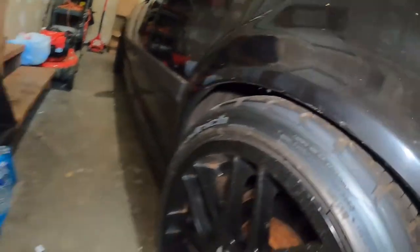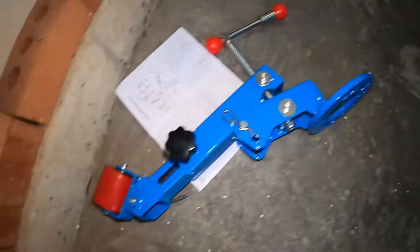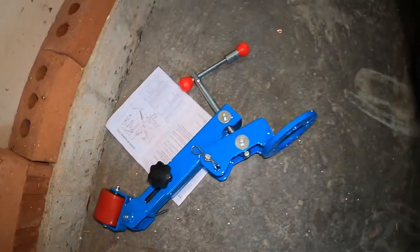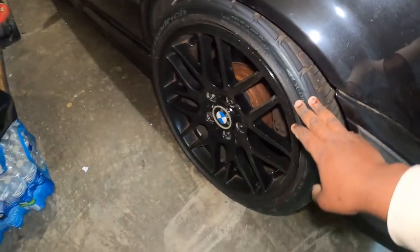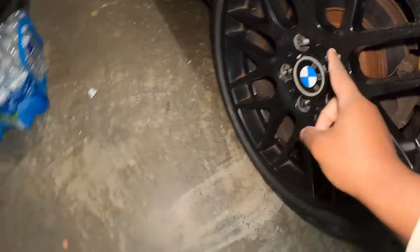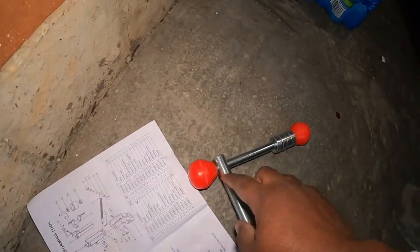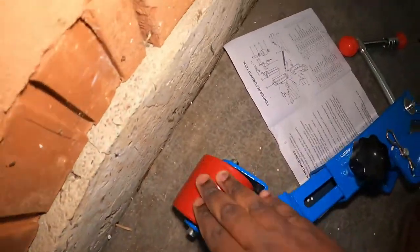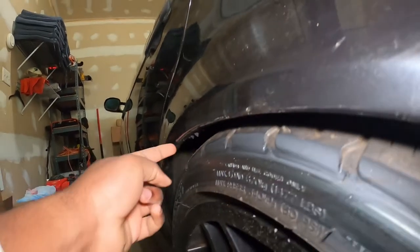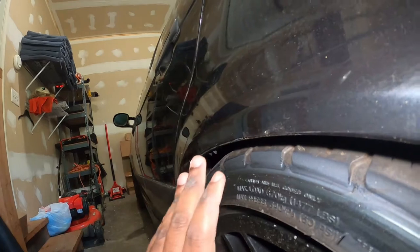So I went ahead and purchased this fender rolling tool from Amazon. The idea is that you remove the wheel, mount this piece into the hub, tighten this side here, and then this wheel is what touches the inside of the fender and rolls it. Once it's rolled it will no longer touch.